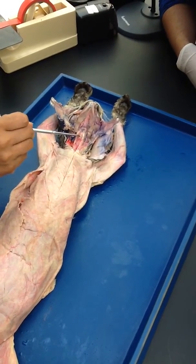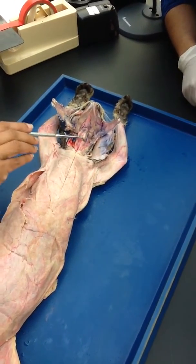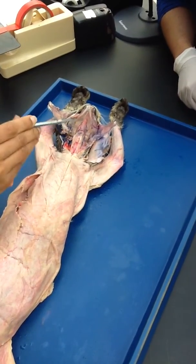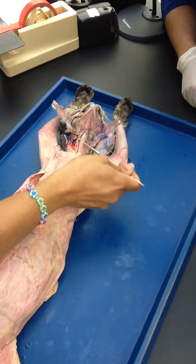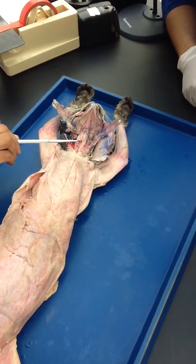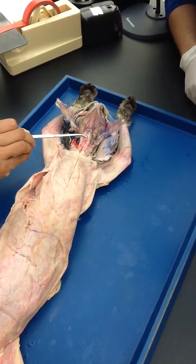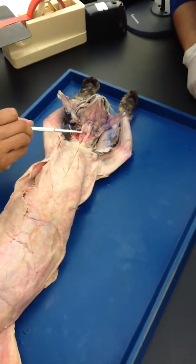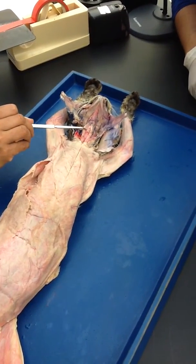And you know cricoid is this one. So it is not at the top — it's right here. This right here is sternothyroid. And you have to kind of push it on this side and push it on this side to see this muscle. You see this is kind of brownish — this muscle is cricothyroid. It is between cricoid and thyroid. So this is cricothyroid.